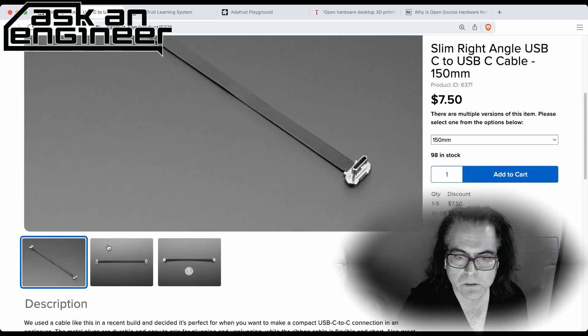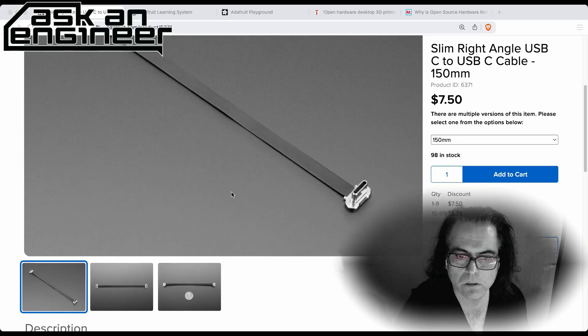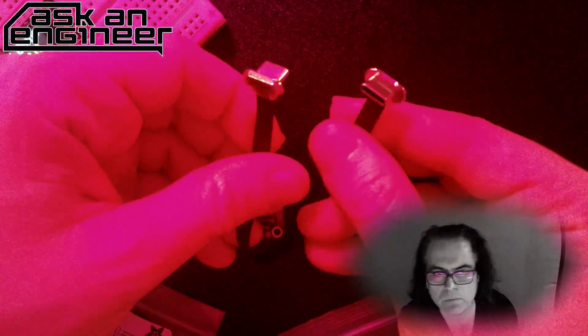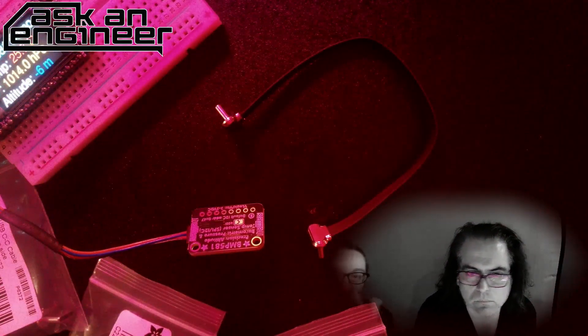JP pointed this out — he was doing a project that required very compact, thin connectivity. So much stuff is USB-C now for power and video. These are really skinny cables, but what I like is that the plugs have a little groove so it's easy to grab with your finger and pull out. The cable is super slim and flexible — it'll fit through anything and you can bunch it up easily.